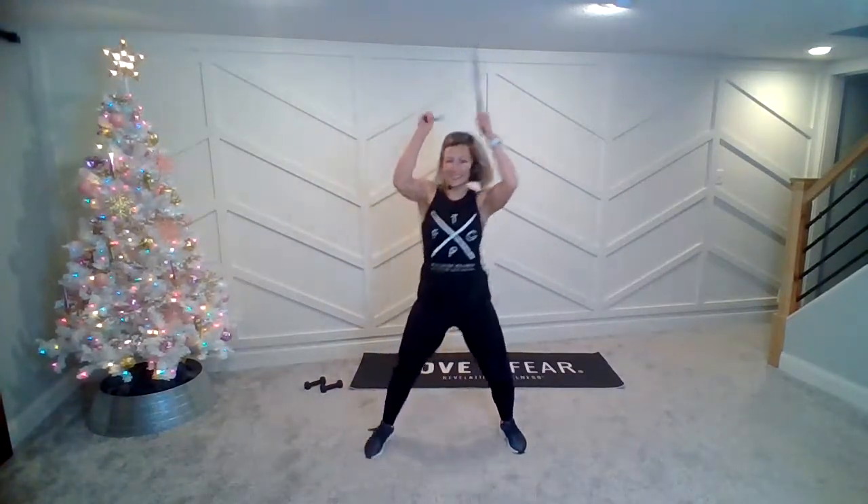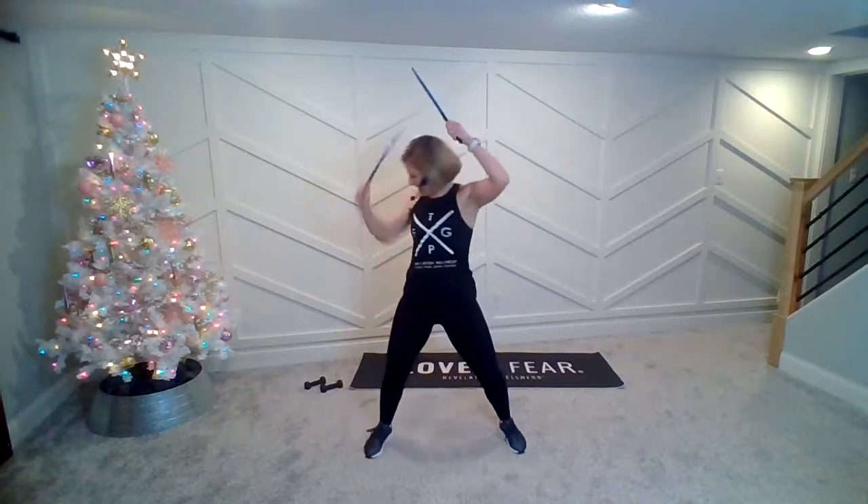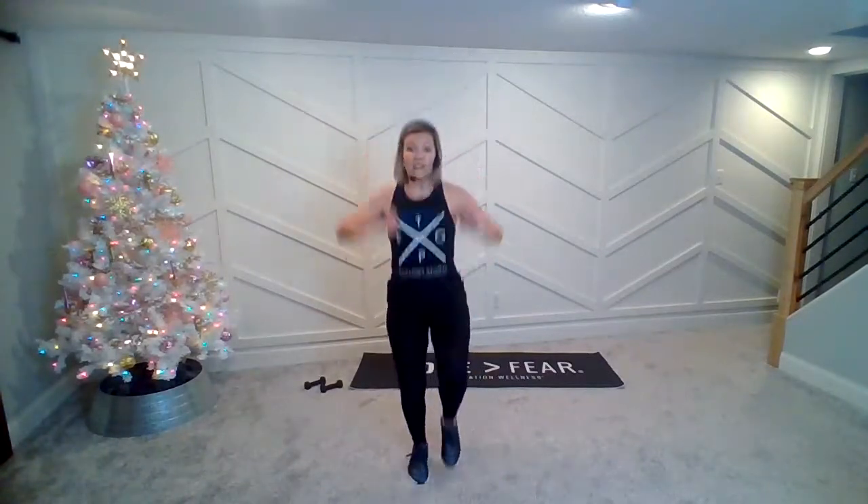Woo! Switch! And knees. Up. Woo! You're gonna hop. You're gonna hop.